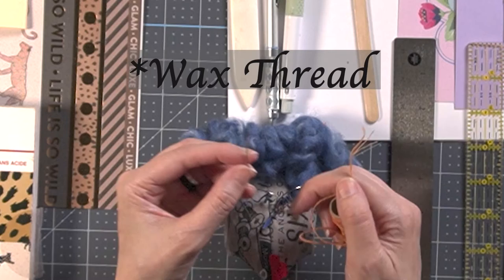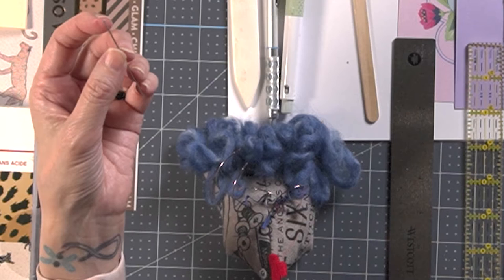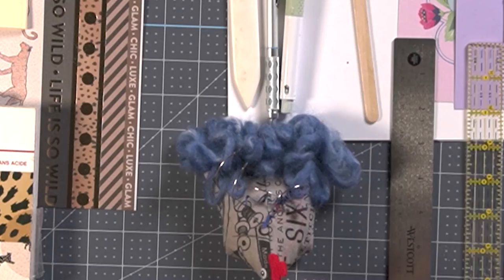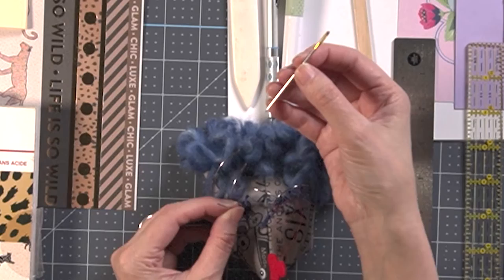If you use a sewing needle, you don't really want to use a waxed thread with it — it'll gum up the eye and you'll have a hard time getting the thread through. You'll need a larger needle with a larger eye, but be careful not to get too large a needle, because it may be too big for the project we're doing today. This one is really thick and we don't need that for this project.